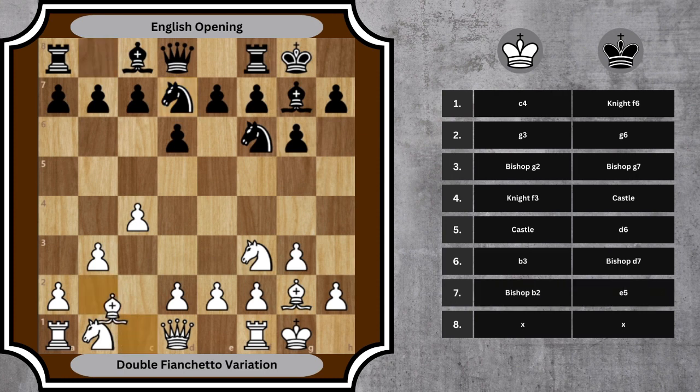7. Bb2, e5 — White fianchettos the queen's side bishop. Black pushes the e5 pawn, gaining central space and preparing for further piece development. 8. d3, Nc5 — White bolsters the central pawn structure and opens up lines for potential piece development. Each move plays a significant role in creating a solid yet flexible position for the middle game.